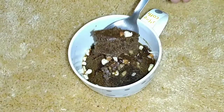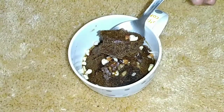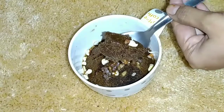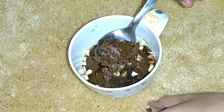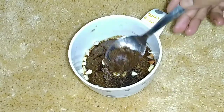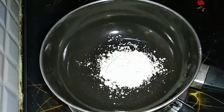Today we are going to make a cake for everyone and friends. We are going to make a cake in 10 minutes — very good, tasty and healthy.